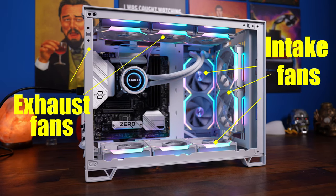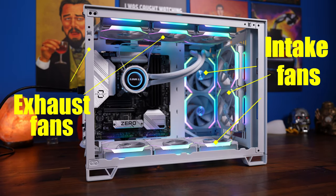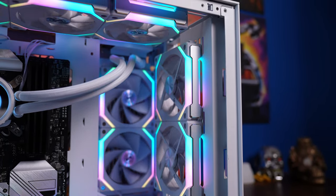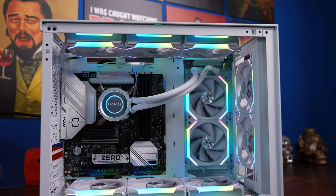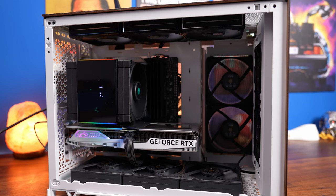With the Lian Li build I'm using a 240mm Galahad cooler on the side mounting with reverse blade fans on that radiator and on the bottom, plus intake fans on the front, side, and bottom, then exhaust out at the top with three exhaust fans and one at the rear. The reverse blade SL120s pull cold air in from below and from the side, but you still get to see the front of the fans. For a more stealthy build I used a Deepcool digital CPU air tower with Lian Li P28 uni-fans - the same intake logic applies with front, side, and bottom intake and exhaust out of the top and rear.